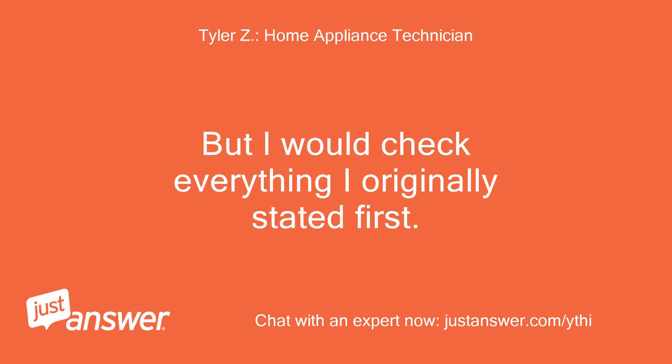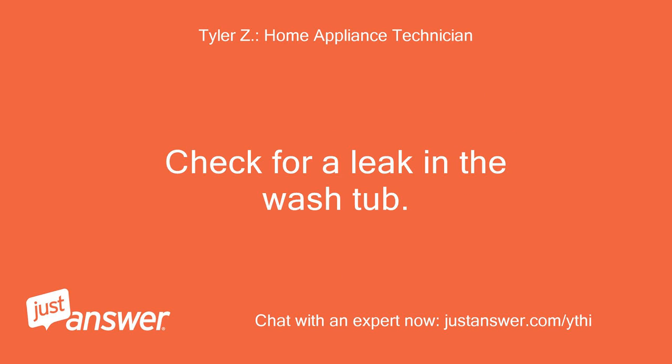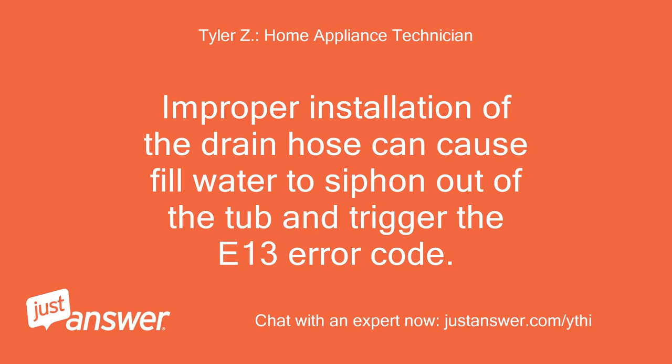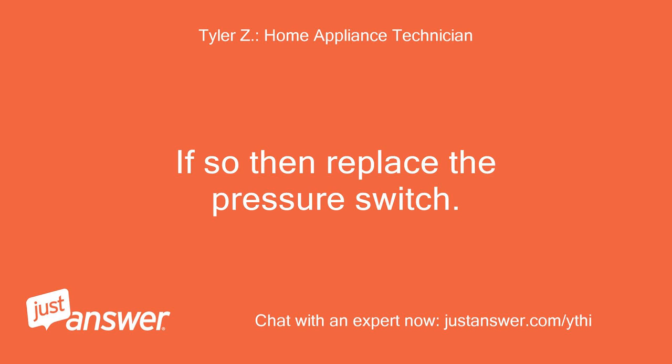I would check everything I originally stated first. If all that checks good and it's occurring when it's supposed to drain and spin, then the washer fills for too long without the water level pressure switch tripping to indicate the washer is full. Check for a leak in the washtub. If the tub is not leaking, check the drain hose to make sure it's not clogged. Improper installation of the drain hose can cause fill water to siphon out of the tub and trigger the E13 error code. Check to see if the washer is overfilling — if so, replace the pressure switch.